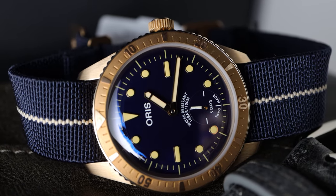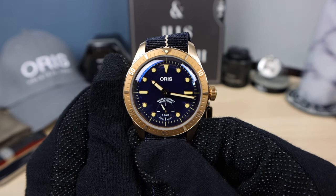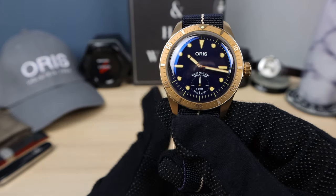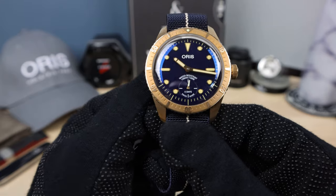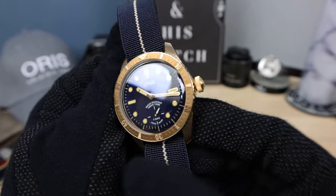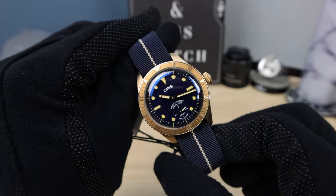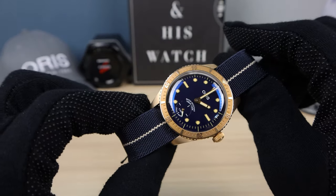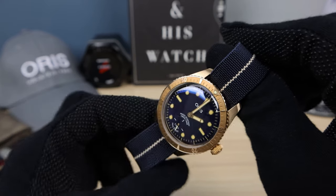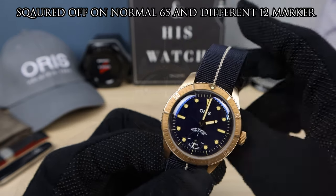Maybe they should take out 'water resistant' and '100 meters' — just put 10 bar up there, or put 100 meters under Oris. Nice and clean, nice bold legible font. What do you think about the dial layout and the use of negative space? The indices are beautifully rounded off — 9 and 3 are rounded rectangles and the 12 is a rounded triangle. No sharp edges. Very cool.